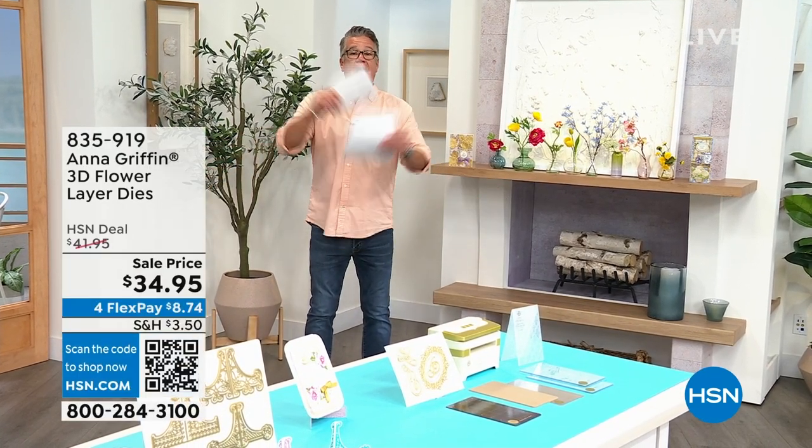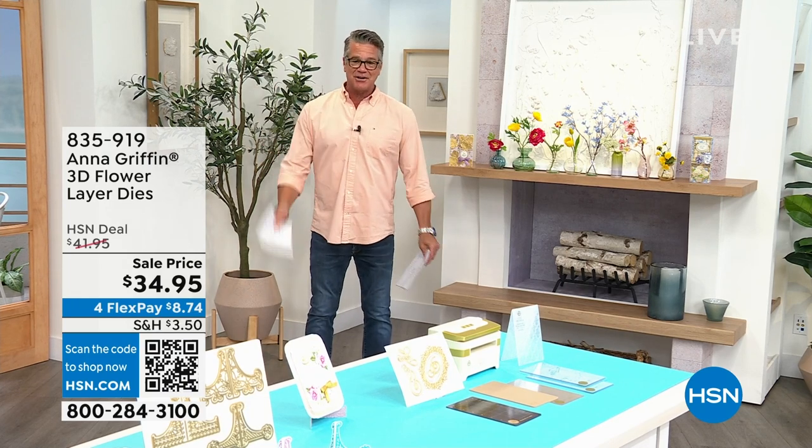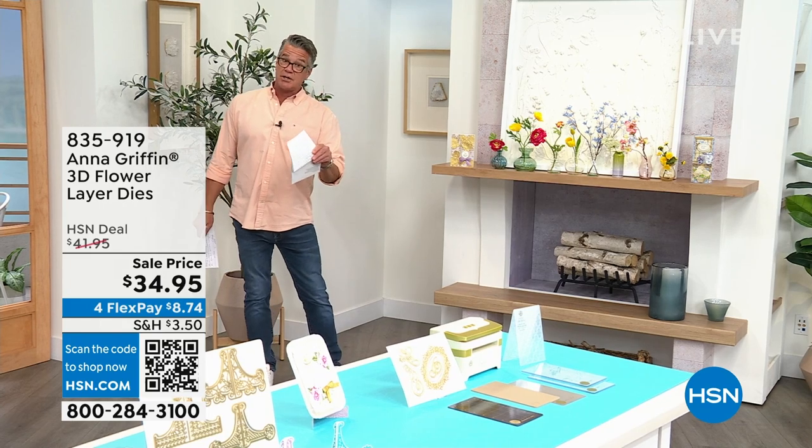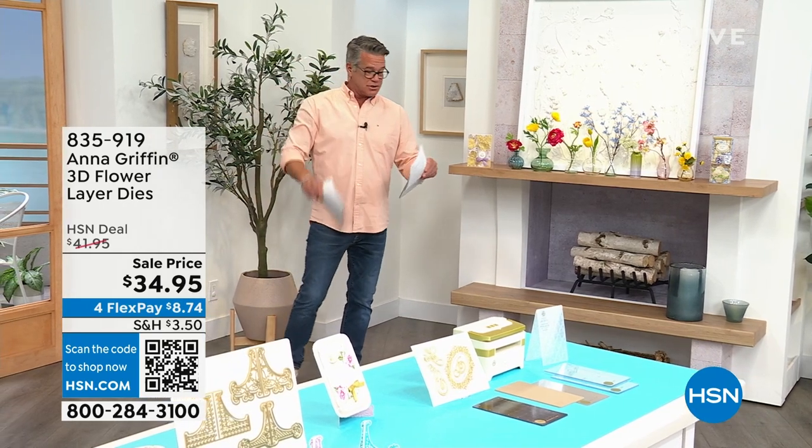Elegant, beautiful crafting projects. Mother's Day is May 14th — three weeks away. It's a whole hour dedicated to special moms out there, and Anna's going to show us how to do it. I've got a couple of promotions I want to talk about quickly before we get started.